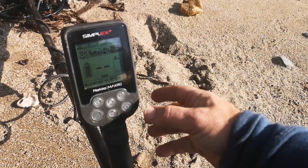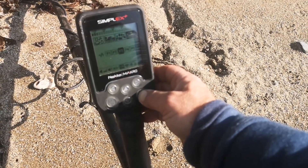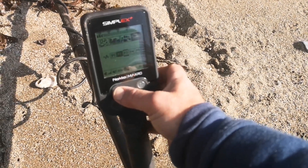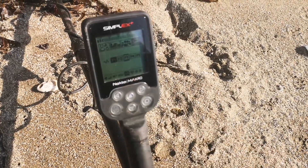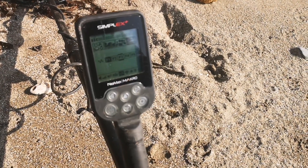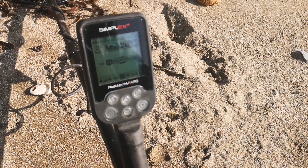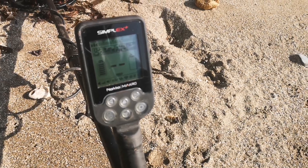Now to get round this, going to settings, go across to frequency. With this particular pinpointer I found F1 to be the best setting. I'll change it to F1. There we go — absolute silence.